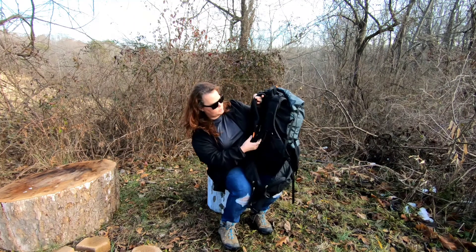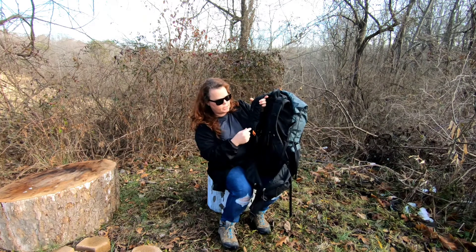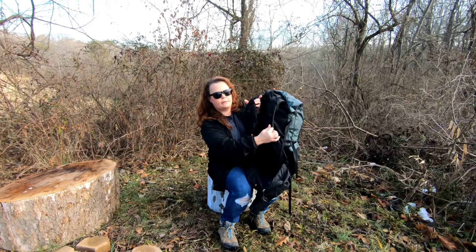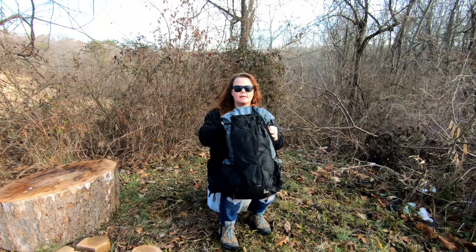Another thing I wasn't real big on: the chest strap is below these and I can't adjust it up. I probably really needed it a little bit higher. Alright, let's take a closer look at the pack and I'll explain more.